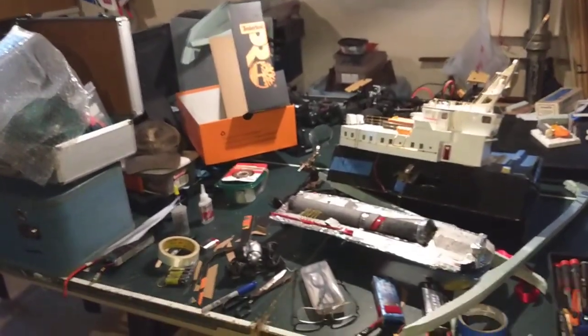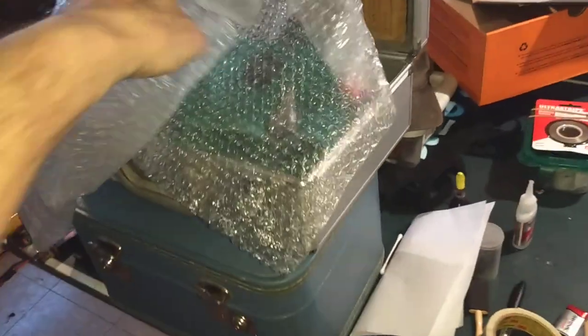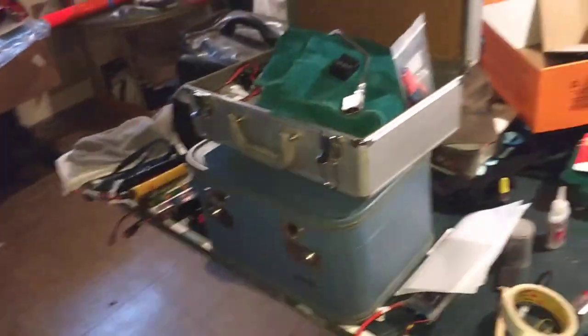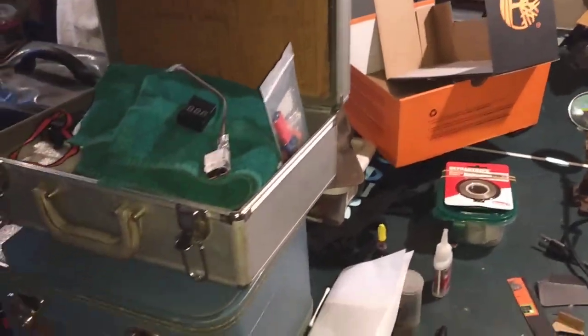This is what it typically looks like on my work table when I'm trying to get a whole bunch done. You'll see what the cardboard is for when I do my next video. This is just a lead-in.